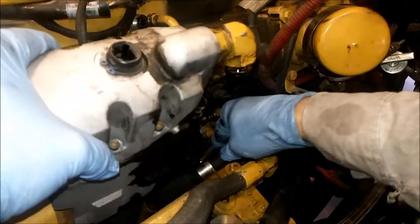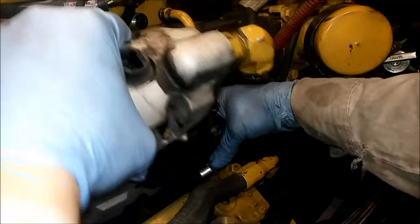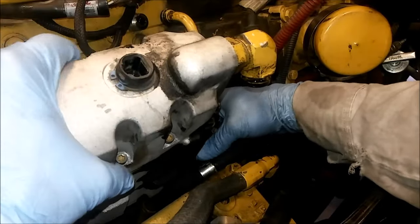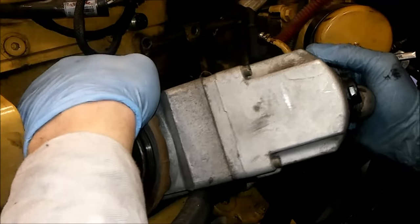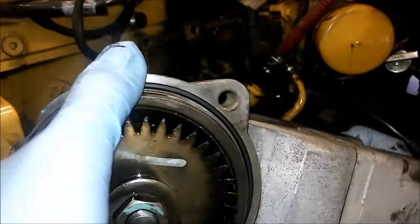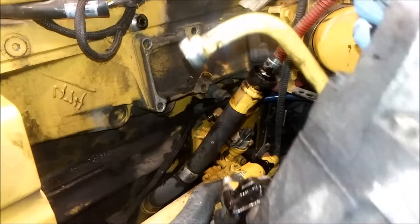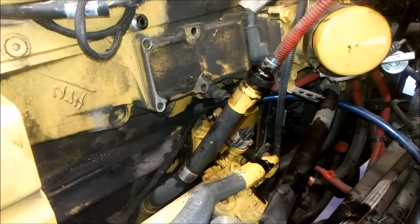Now be very careful with that oil supply line. It is kind of expensive, but the reason you need to be careful is because it bolts behind the air compressor. So if the line cracks when you're removing the Huey pump, you're going to have to remove the air compressor to replace that line, which is a lot harder than doing the Huey pump itself. Also be careful because the Huey pump is full of oil — there's probably about a quart of oil in there when you remove it. I keep that steel line on; it just makes it easier.